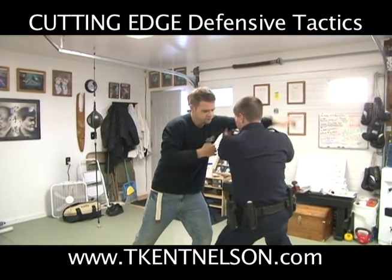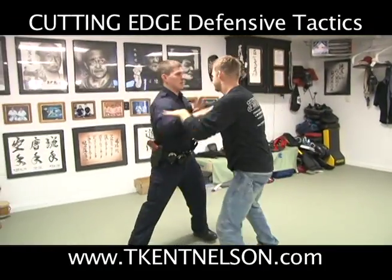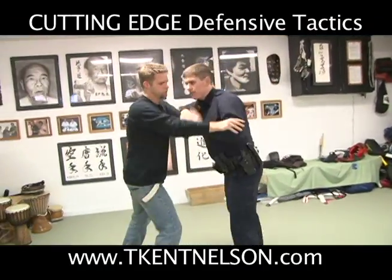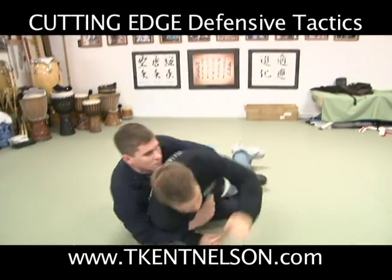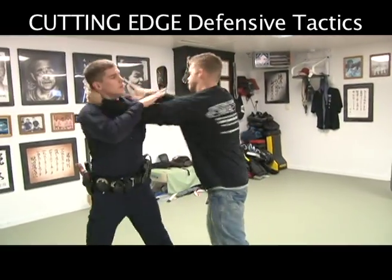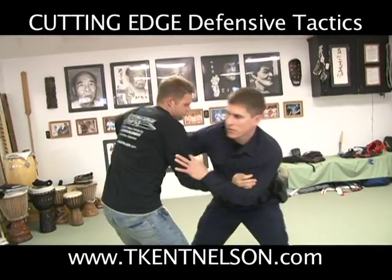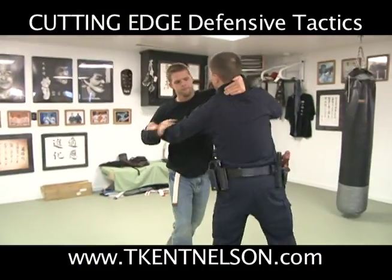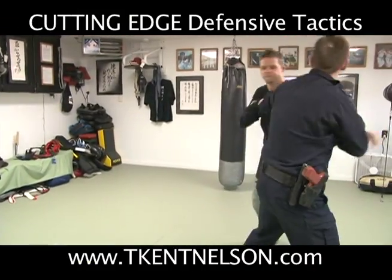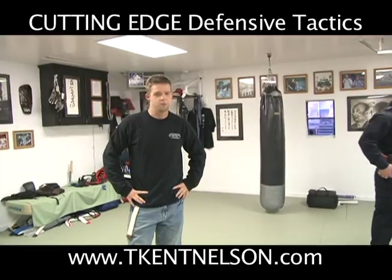Freeze. [drill executes] Freeze. [drill executes] Freeze. [drill executes] And that drill right there is what we call the freeze drill.